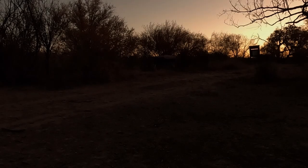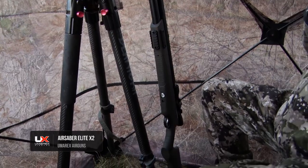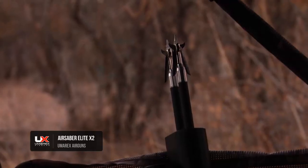We now join Wade in the blind, as he is on a whitetail hunt with the Umarex Air Saber Elite X2, in hopes of getting his first deer with it.